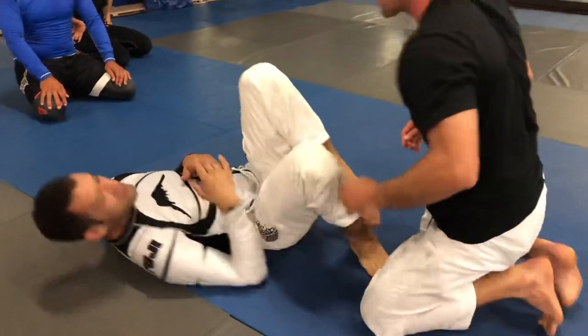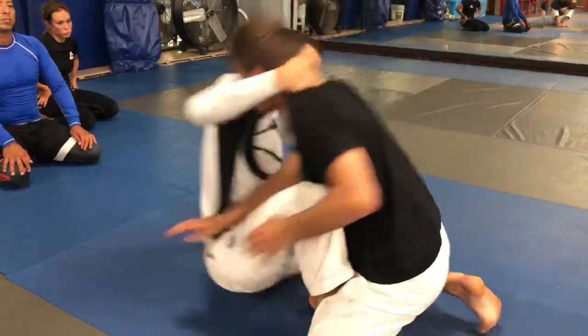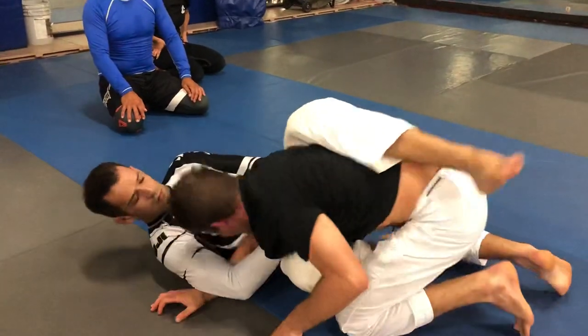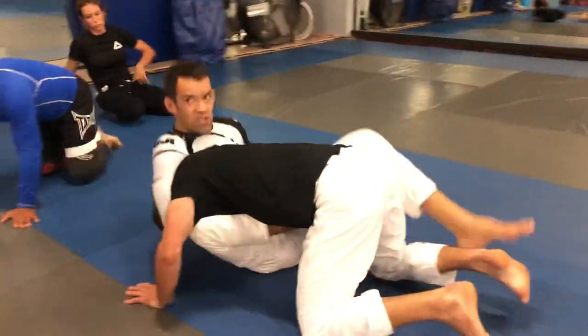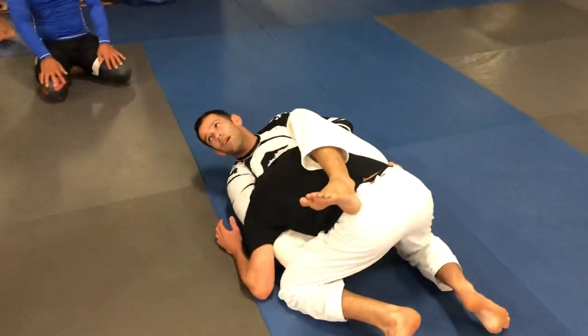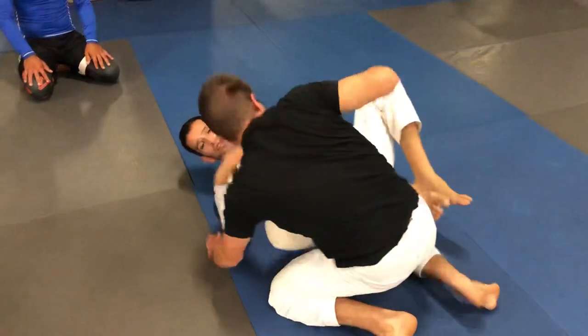One more time, a little faster and smoother. That last one his arm was in, but it doesn't matter — as long as I have this position, it could be neck only or with the arm, as long as my legs are set like this. That's good, let's try.